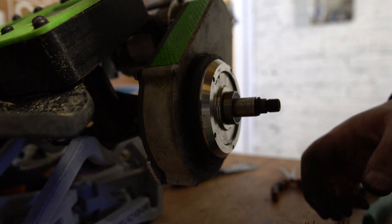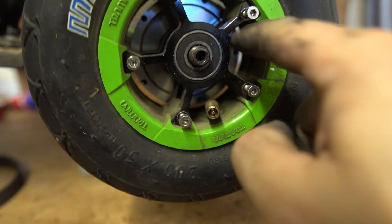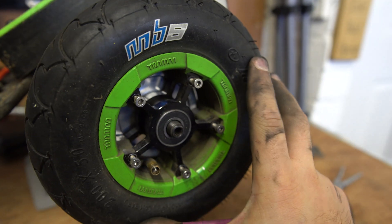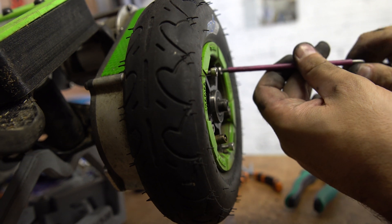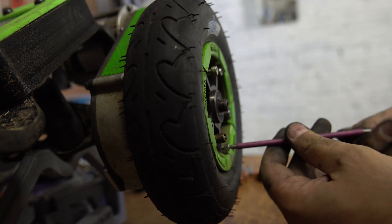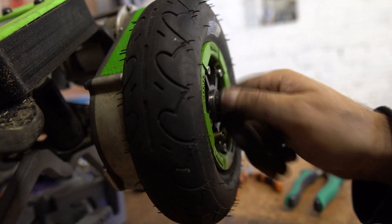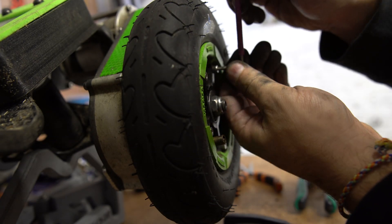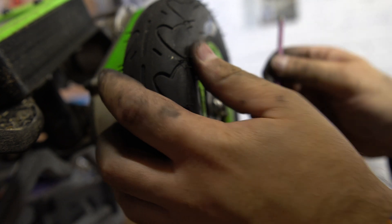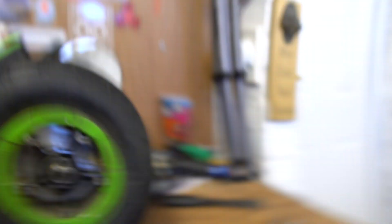Next we go in with the bearing spacer, rubber seal, and then the wheel. Line up these bolts with the holes you see in there, and screw them in. We're going around in a star pattern — just tighten these up a bit, not fully tight yet. If one gets stuck, back it out and screw it back in. Now put the nut on, then loosen off all of these and tighten them in a star pattern again to about the same tightness. Check the nut — happy days.